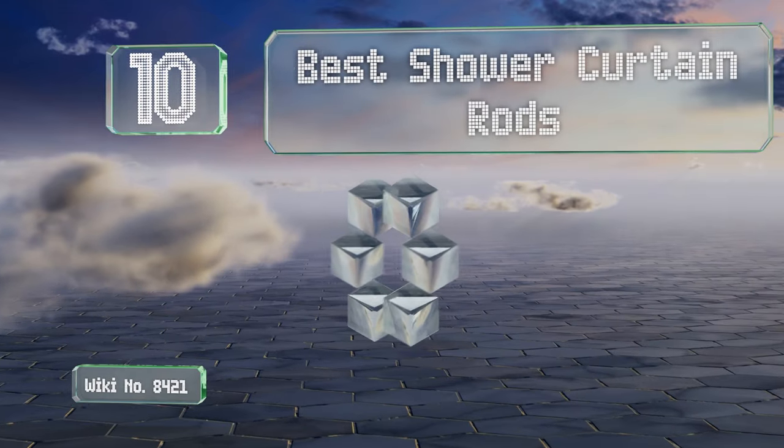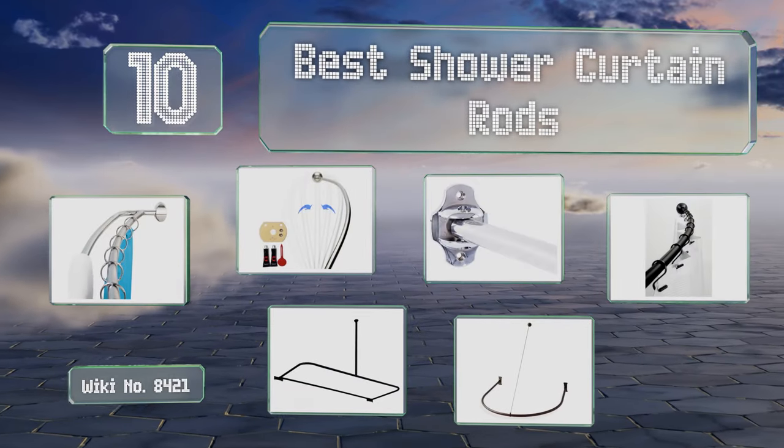EasyVid presents the 10 best shower curtain rods. Let's get started with the list.